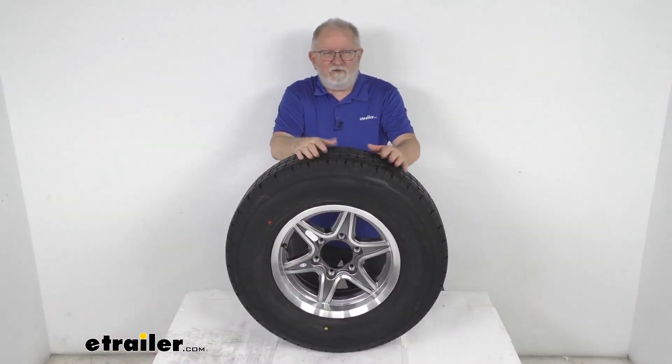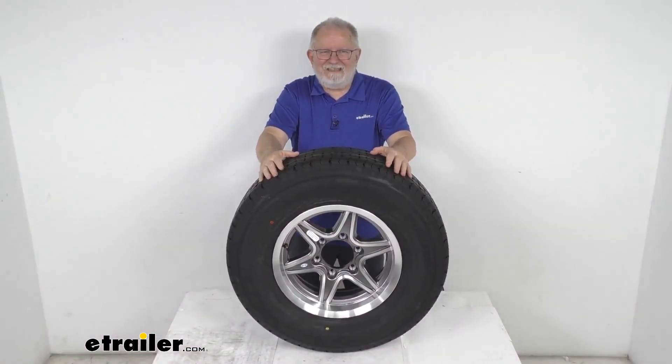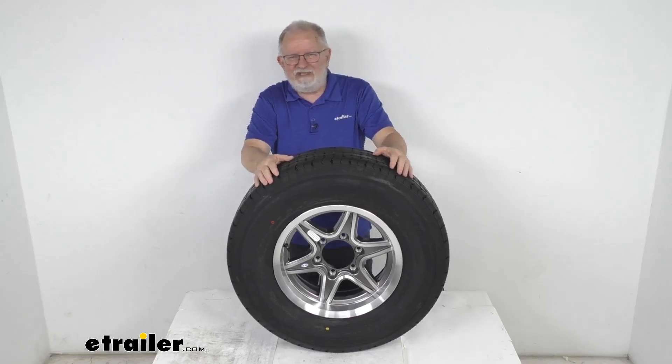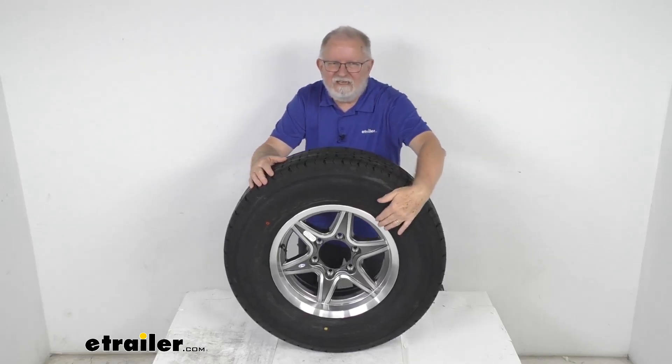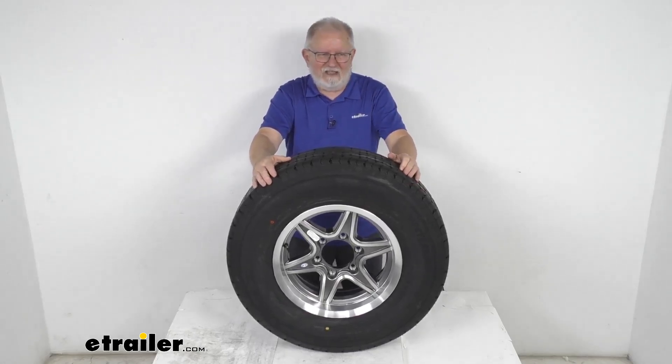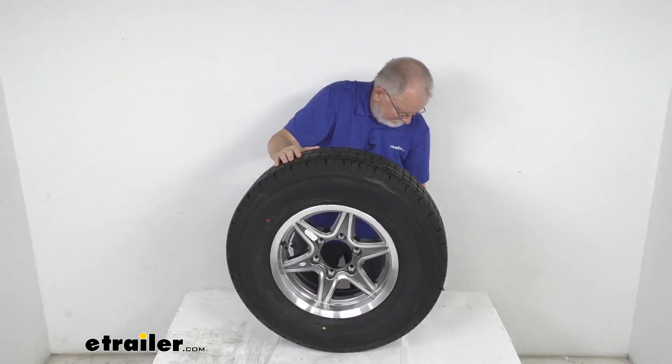That's going to do it for the review on this Westlake ST-225/75R15 radial trailer tire in load range E, mounted on this 15-inch gunmetal gray Margay series aluminum wheel with a 6-on-5-1/2-inch bolt pattern. We'll see you next time.